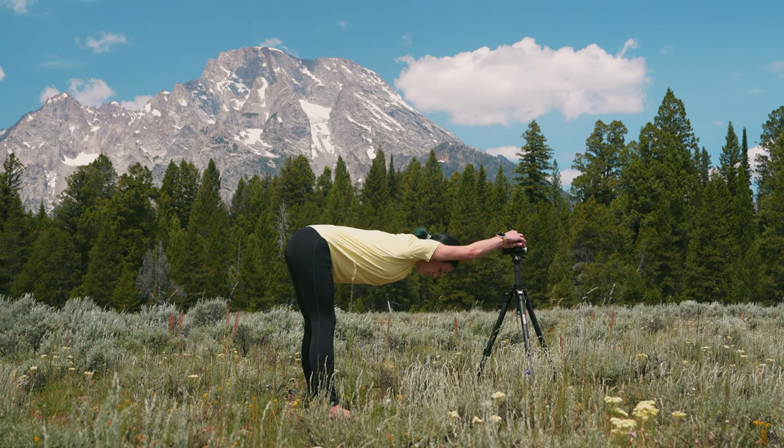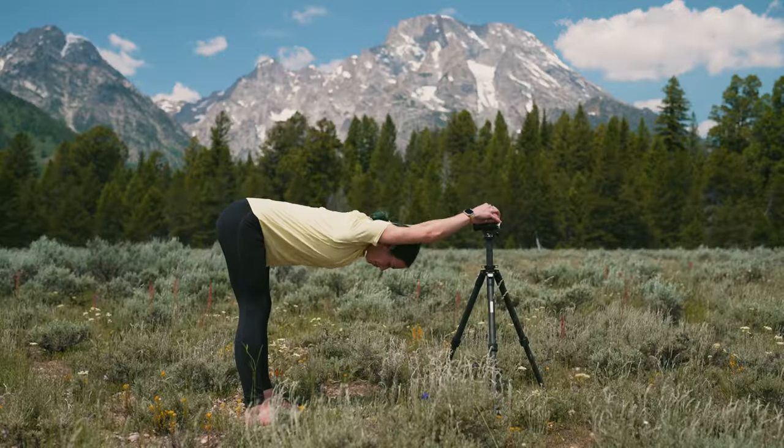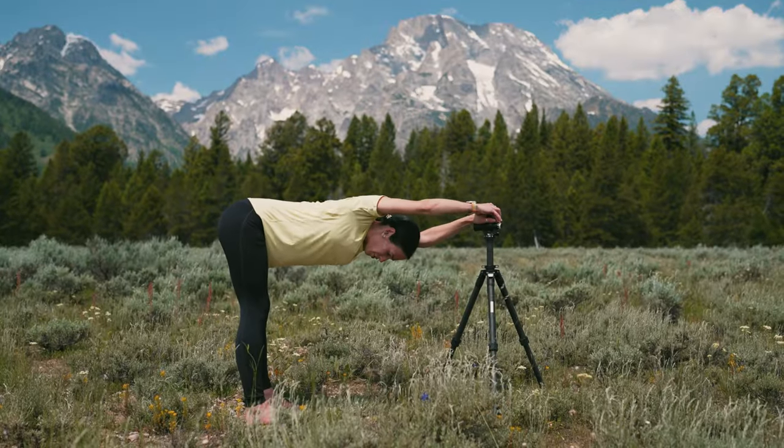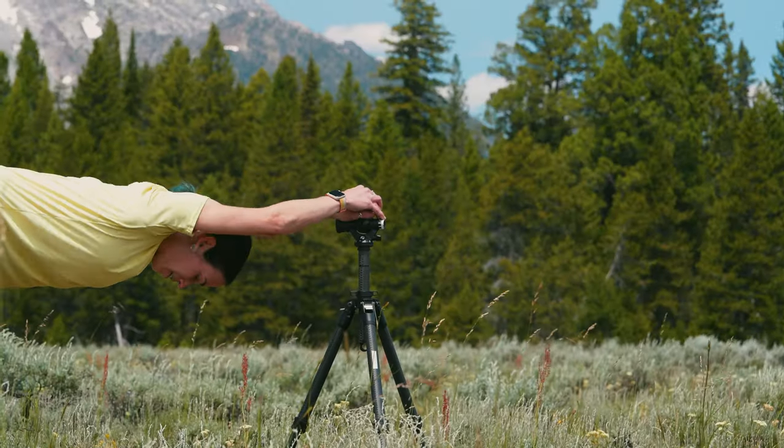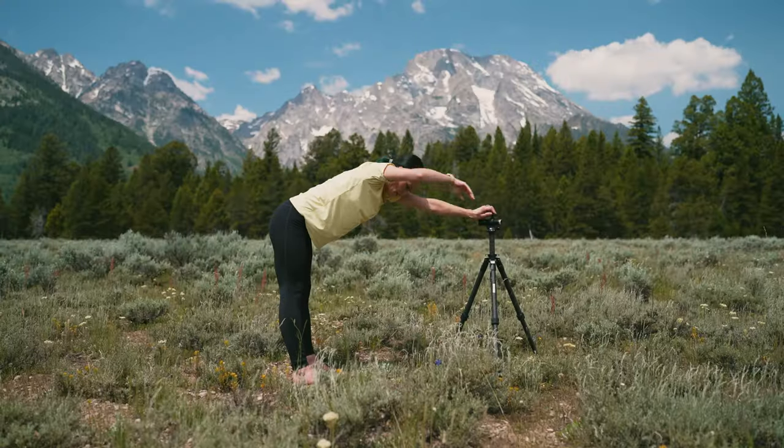It's such a good shoulder and back stretch — I think it's one of the best poses for photographers. Maybe we lift one shoulder up and then the other, and come up.